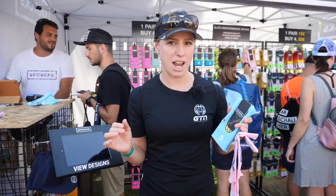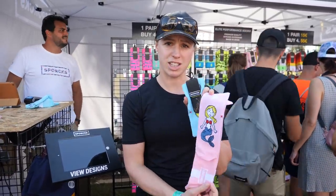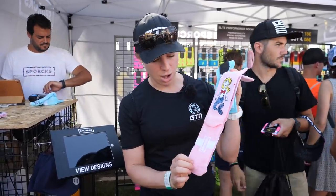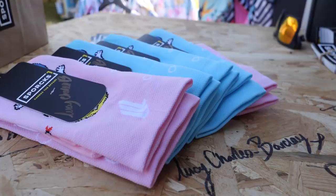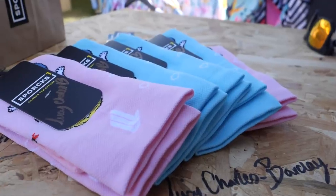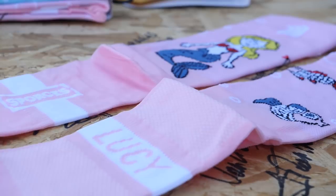At GTN we love socks, and we've just spotted these special edition Lucy Charles socks. They've got a little mermaid on them, and on the other side, Lucy's actually got her name on these socks. If you're really lucky and get here in time, you can actually get a signed pair. They've got the blue and the pink — I can't decide which ones I prefer, I might have to get both.